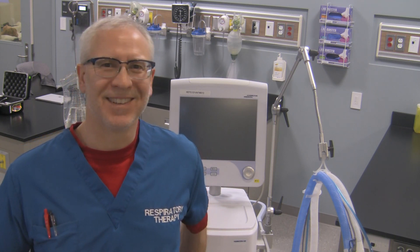Hi, I'm George. What I'd like to do today in this video is show you how to do the pre-use check on the Hamilton G5 ventilator. And it's not G for George, it's G for something else probably. Anyway, so it's the Hamilton G5 ventilator — this is a pre-use check and how to do it.